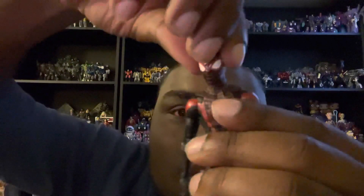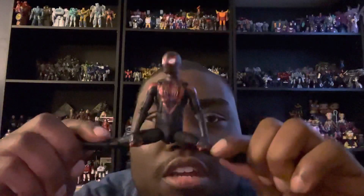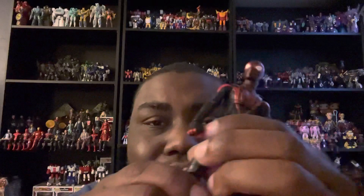For articulation, last but not least: he can look up, down, left, and right perfectly. He can move his arms perfectly and move his elbow joints. He can move his legs — he can basically do a split — and his knee joints move a little bit, though they're a bit stiff so I'll be gentle with those. He can also move his ankles and move his back.